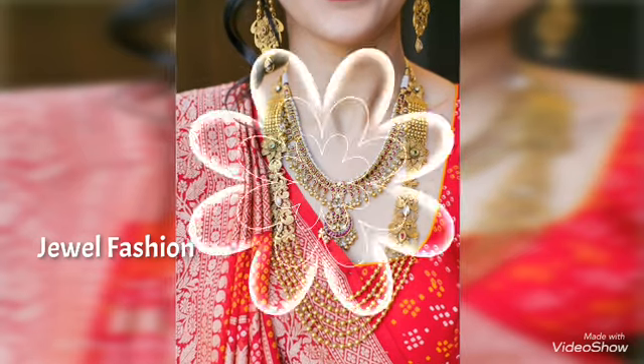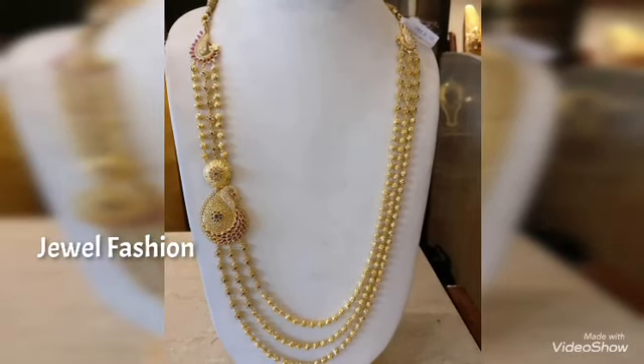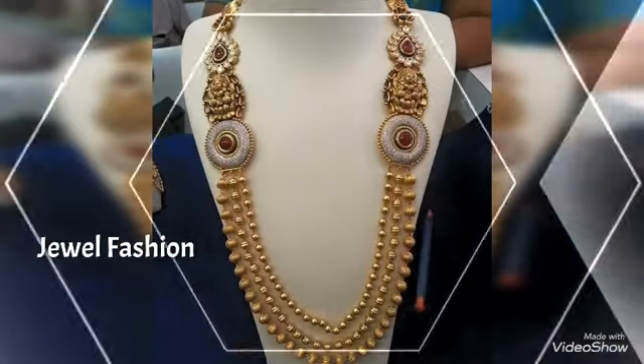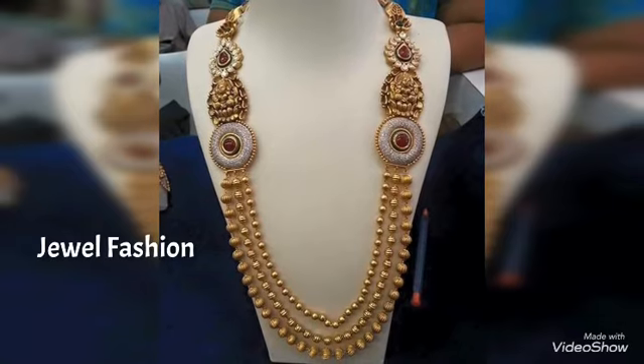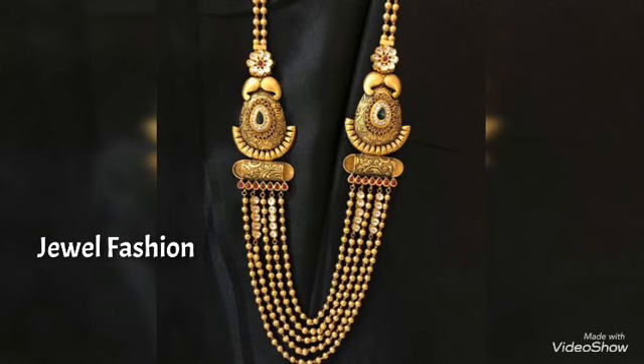I hope all of you are liking our new collections. Please do show all your love and support by liking, sharing, and subscribing. Your continued love and support gives us more energy to make more videos for all of you. Take care, see you all very soon with another interesting video coming soon on the channel. Bye bye, take care friends!